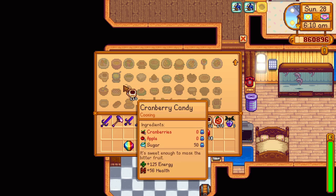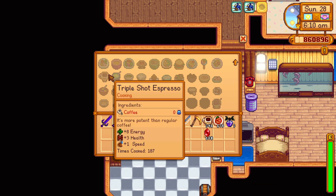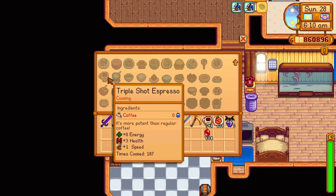So if you have many coffees but you would rather have triple shot espressos, you can combine them in the kitchen and turn them all into super coffees. You unlock the recipe from Gus for 5,000 gi—